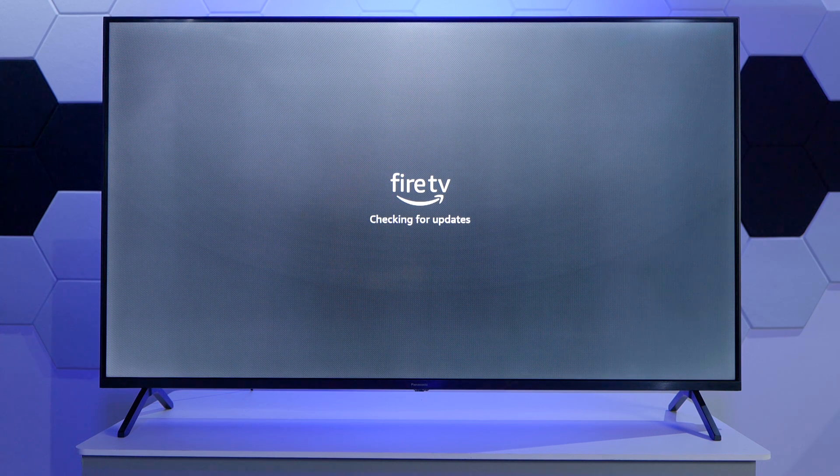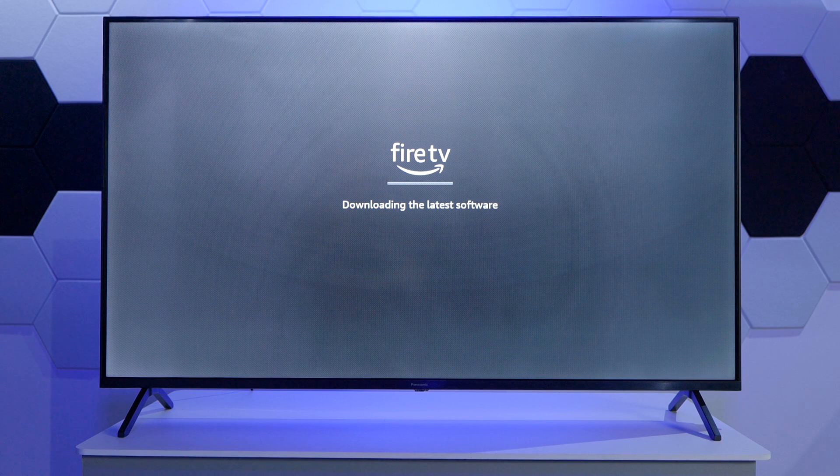The first thing the TV does now is check for available software updates, then download and install them. I'm finishing the updates.